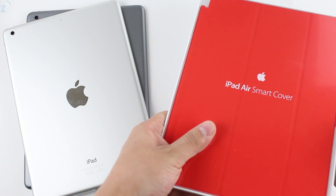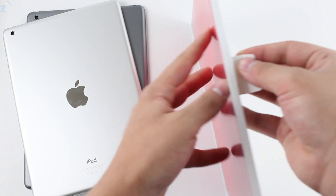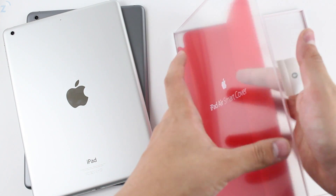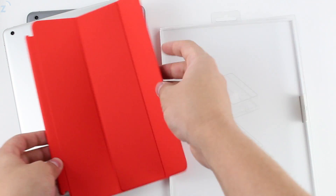It comes in pretty much the exact same box as it did in previous years, but now it is smaller and looks like the iPad mini one. It doesn't have the metal sides here which scratch up your iPad.